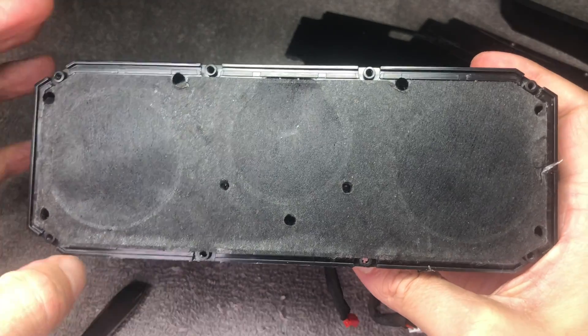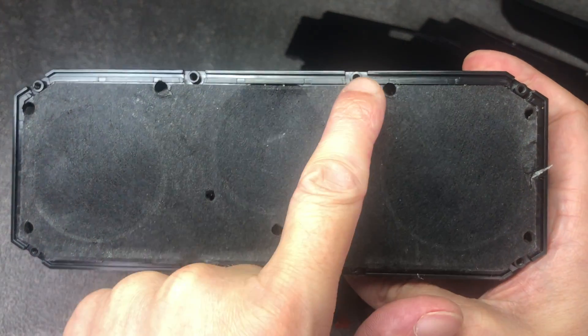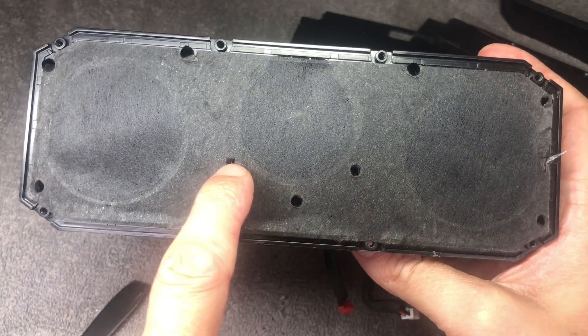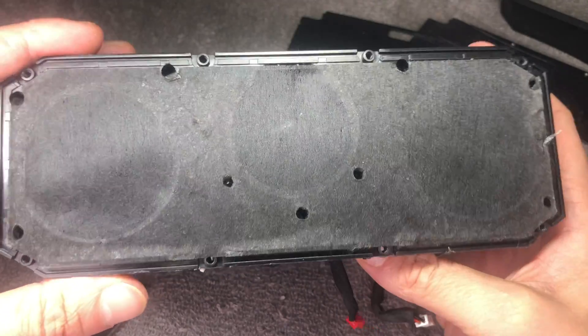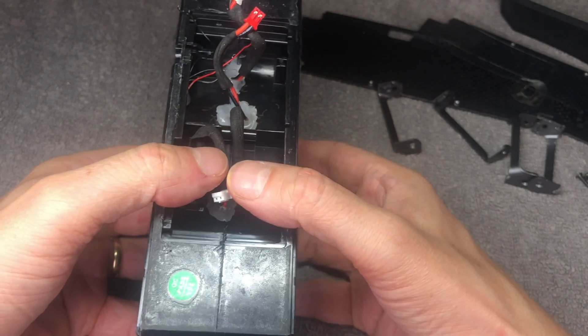Next we're going to take a look at the front side. There are a bunch of holes and underneath each hole that's where we find another Phillips screw. You have to take all of those out — there are nine screws in there.